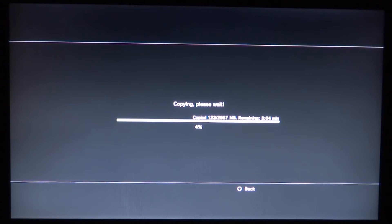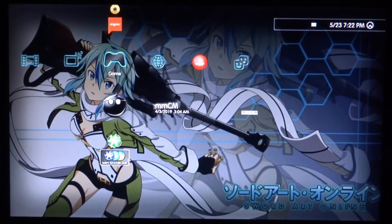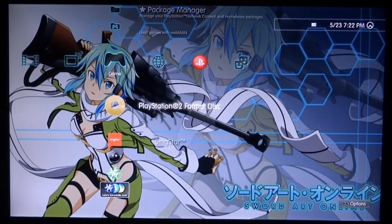This can take some time — it says 3 minutes. We're just going to wait and I'll be back when it's done. Once it finishes loading it's going to exit us out of Multiman and we're going to be back on our PS3 home screen. And as you can see, we now have a PlayStation 2 format disc.